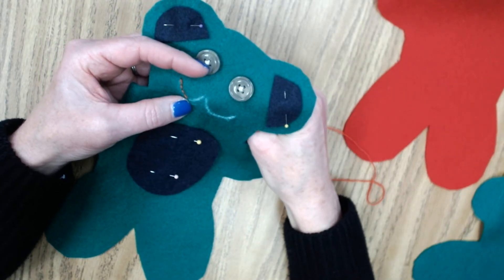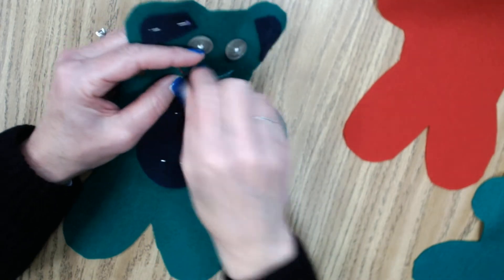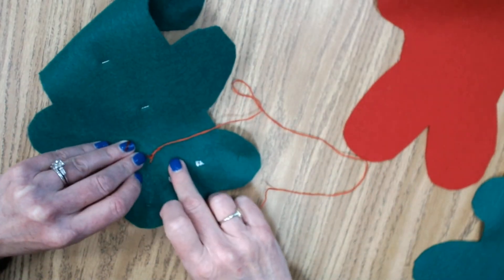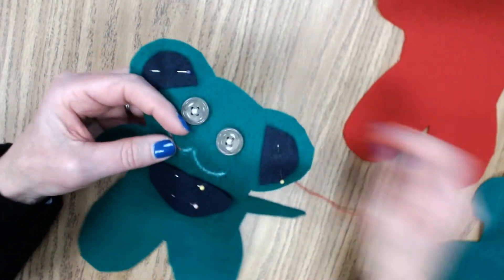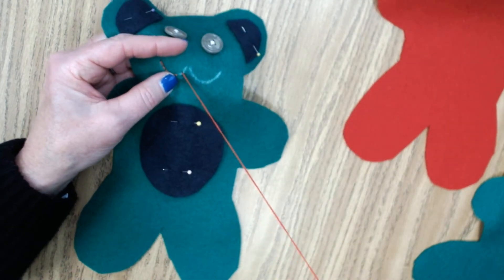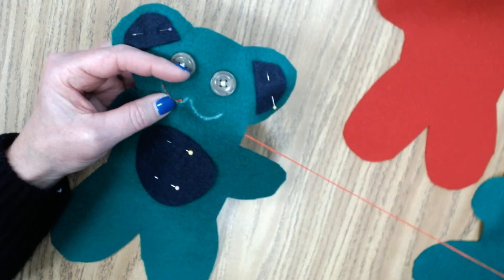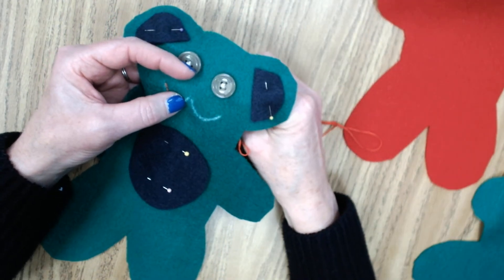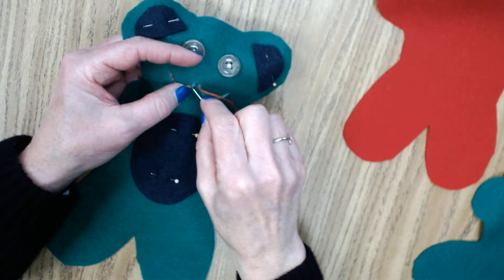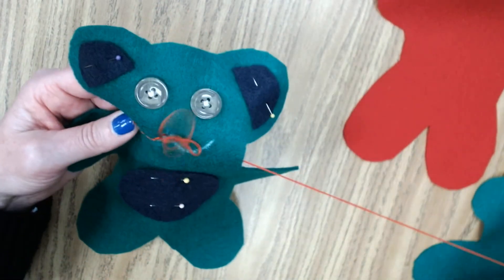You go forward and you go back. You go forward. Make sure you're pulling your thread all the way through so that you don't have big loopies in the back. You want to make sure that it's nice and tight and pulled through to avoid anywhere that your thread can get caught on. So I'm pulling this back and forth.